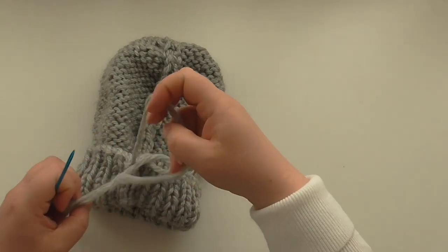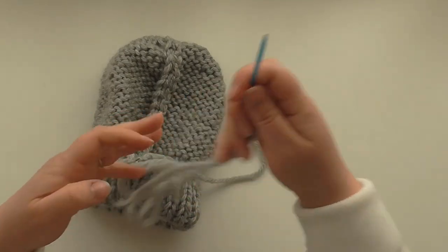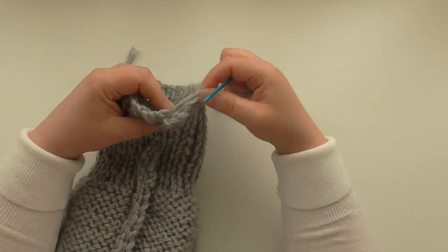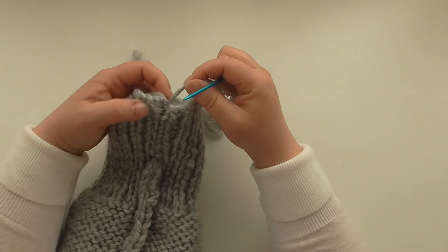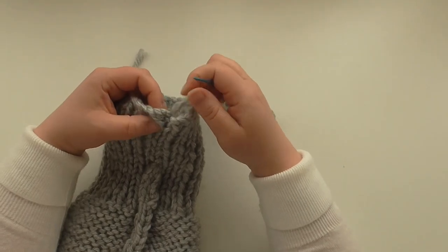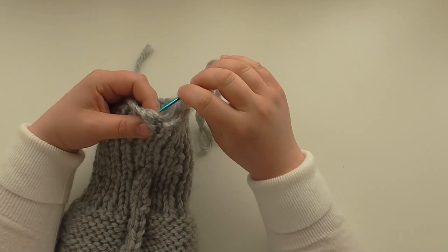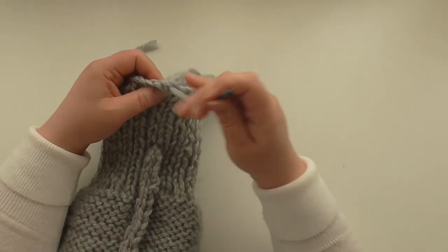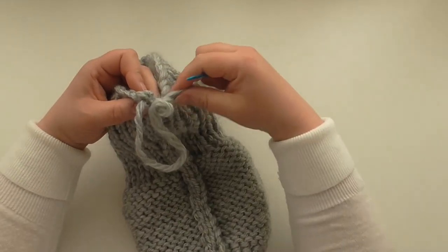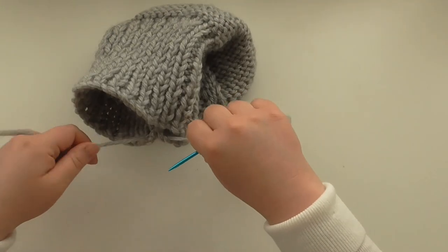What I do is I check if that end is even, if I'm happy with it, because while you're weaving this in you can always neaten it up a little bit. So back through there — I do want to pull it in a bit. I'm happy with that. Tie it off again. You're looking at what you want your finished item to look like — are you happy with what you've done? It's a little bit better.